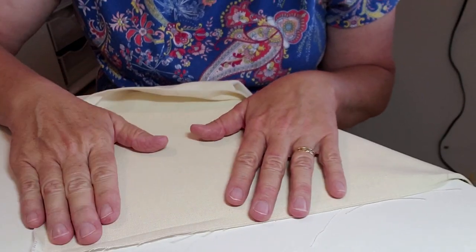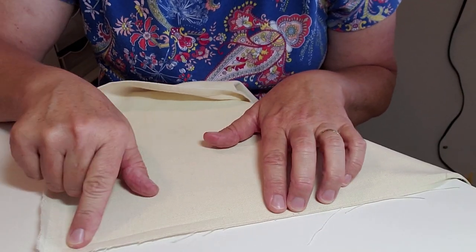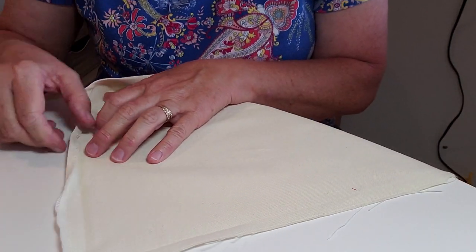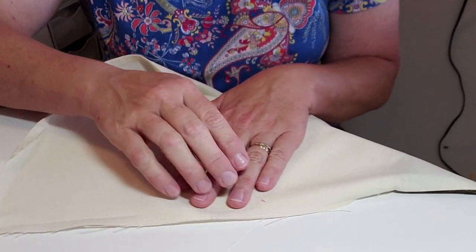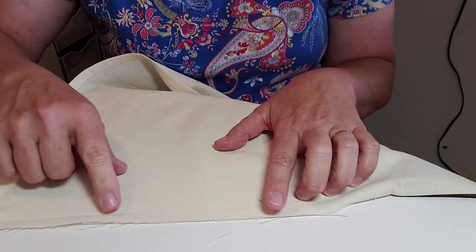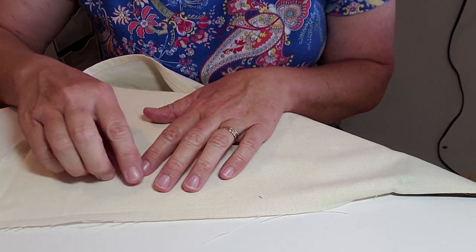The first thing you're going to do is take your towel and rip out the seams at the bottom and up about nine to ten inches up the side. Stop there - don't go all the way up, just about nine or ten inches. Then if it's really crooked you need to straighten it up at the bottom.